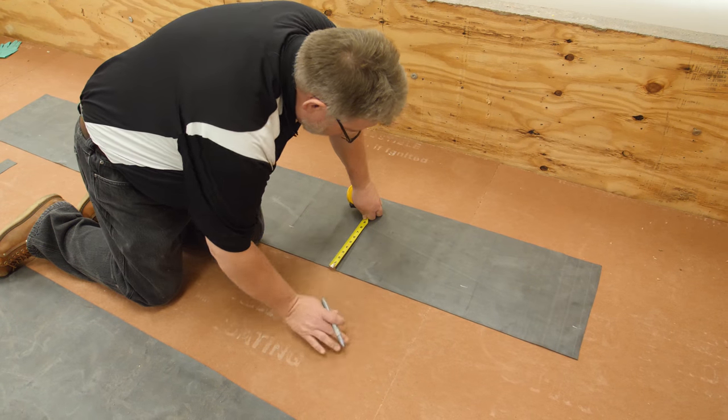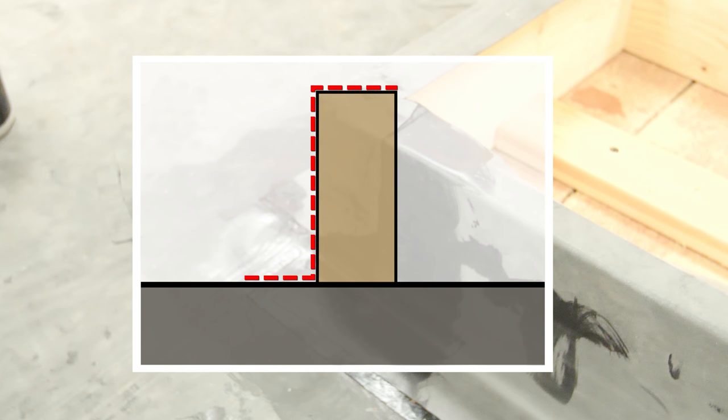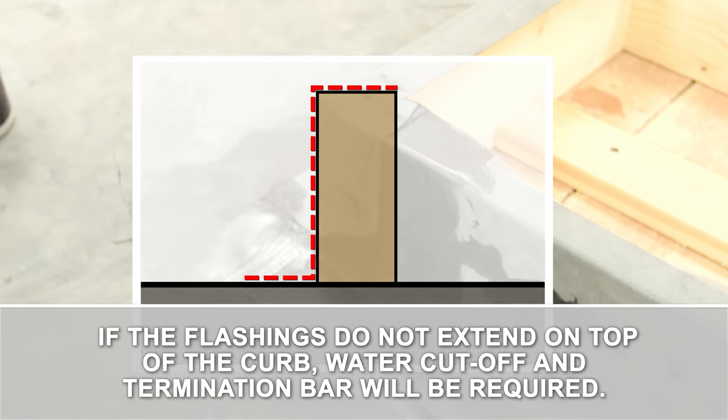Measure the width of flashing needed. It is always best to extend the flashing on top and to the inside edge of the curb. If the flashings do not extend on top of the curb, water cutoff and termination bar will be required to complete the detail.